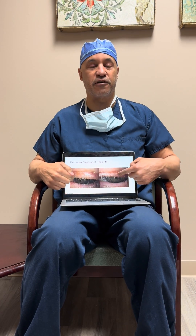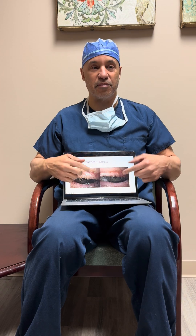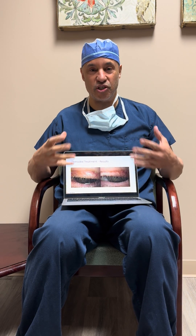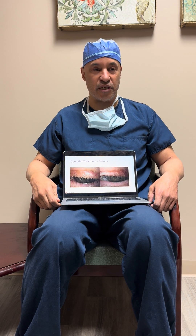A patient can come in with these crusties and I can just clean that with a little wipe and show you an after picture. But in this after picture, the patient is still showing some lid thickening and some redness, showing that the Demodex are still there.